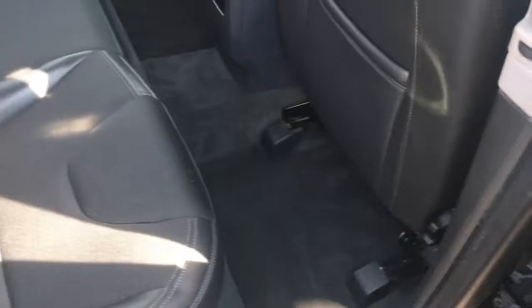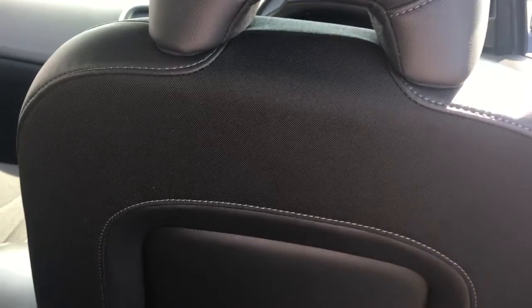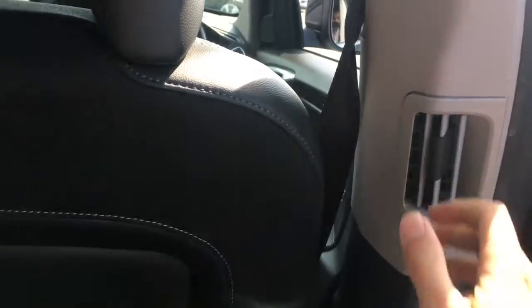Now being an SUV style car you'd expect plenty of room in the back, and you wouldn't be disappointed. I've got plenty of knee room and loads of headroom. The seat in front is in my driving position and I'm about five foot ten, so it's good to know that you can fit adults in plenty of comfort in the back. We've also got vents on this pillar here, which is useful for getting air into the back seats as well.